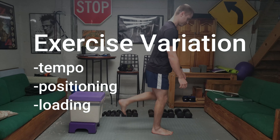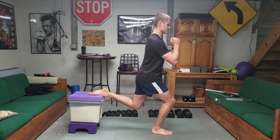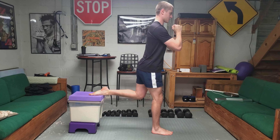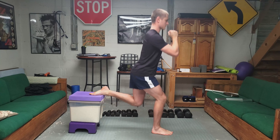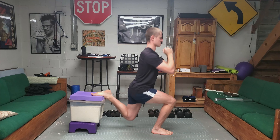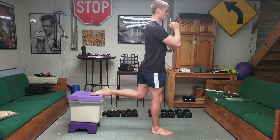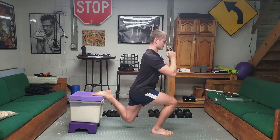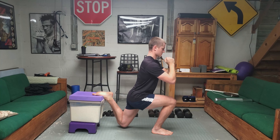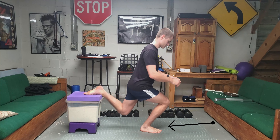There are a ton of exercise variations for this movement, which makes it a great addition to your program. What I'm showing here is a very slow controlled eccentric loading. Tempo is one of the easiest ways to modify any exercise — the difference between the first reps and what I'm showing here is monumental. By changing your tempo to reflect your goals, you can really modify any exercise towards more specific outcome measures.